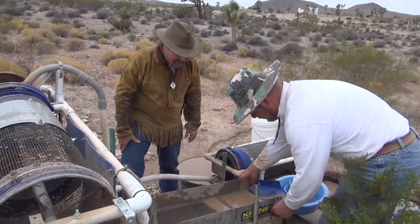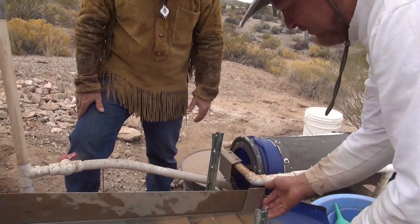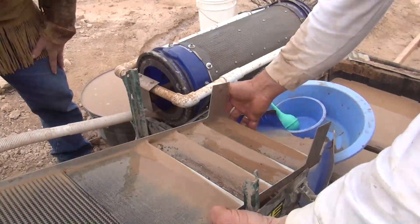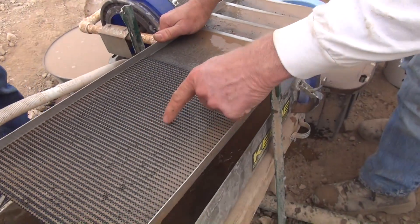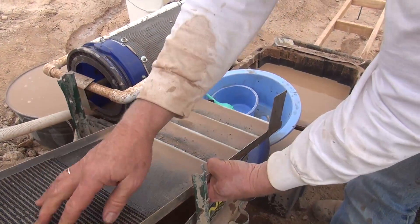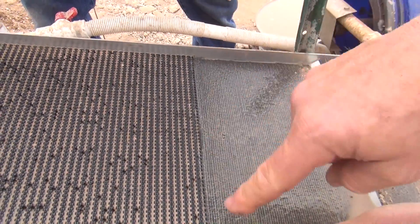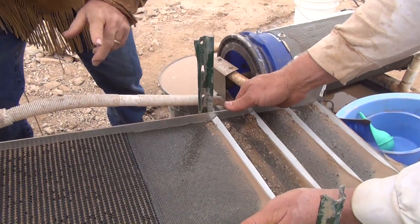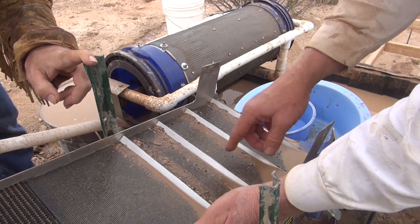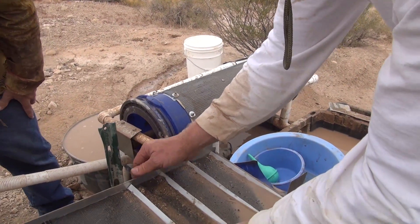I'm going to pop this insert off. This insert is for a Keen A52 sluice, and it's made by Snake River Products up in Washington. This is called their vortex matting — it really eliminates the black sand but is super keen on fine gold, similar to the material in a gold cube. Down here you can see these fine little riffles — this is called 'clean gold,' a magnetic strip that forms micro riffles with black sand. It's really great for picking up minus-200 and minus-400 gold. It won't pick up the big stuff, so I added a couple of riffles in the back just in case your pickers get through.